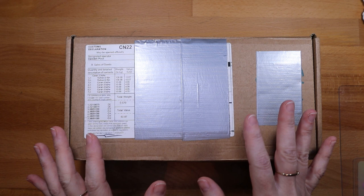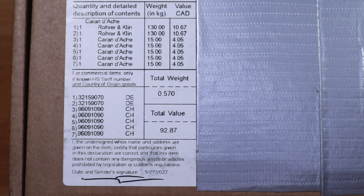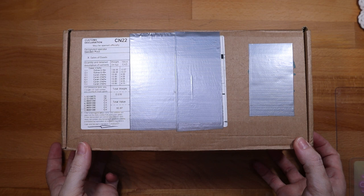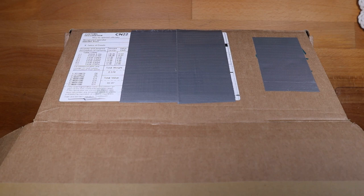I did not get charged duty. I am shocked. So I'll show you my order here. The total goods are $92.87 — this is Canadian dollars. I paid about seven and some change Canadian for shipping, so by the time it was all said and done, I was just over $100, and they did not charge me duty when this came in. I was shocked, and I kept checking my email looking for a note about duty and nothing. I'm really impressed.